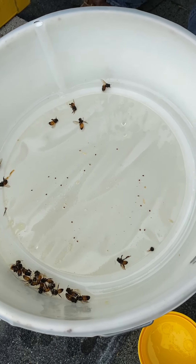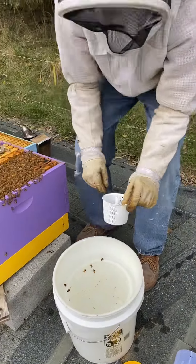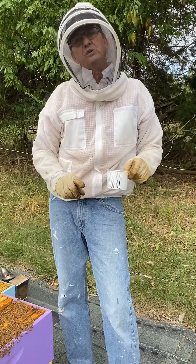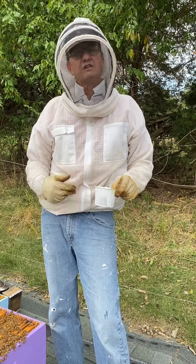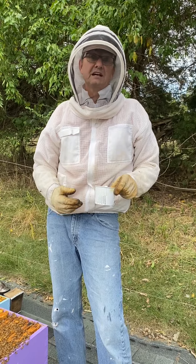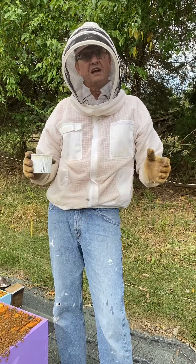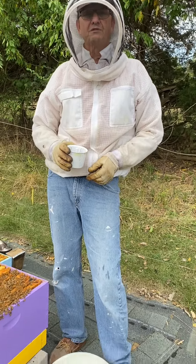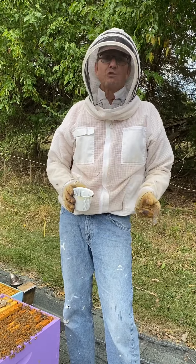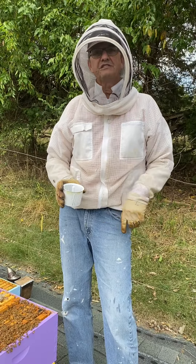So what I'll be doing is using Formic Pro, Apivar, or Apigard. I typically do not use oxalic acid, but this is exactly the reason that we do varroa monitoring — to find out. I appreciate the work from the University of Florida Extension and Dr. Jamie Ellis for teaching me and reaffirming some of the things I know about varroa. The important thing to remember is not only treating, but coming back afterward to see what the impact of the treatment was. I'll be doing that too. Thanks so much, see you on the next one.